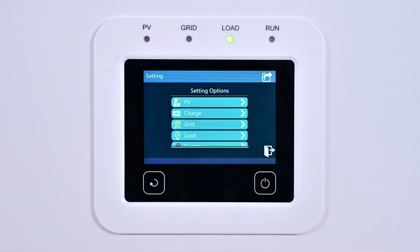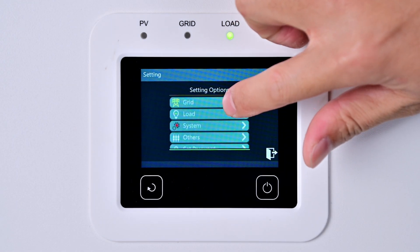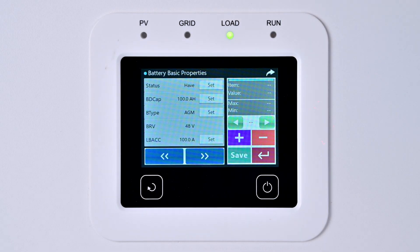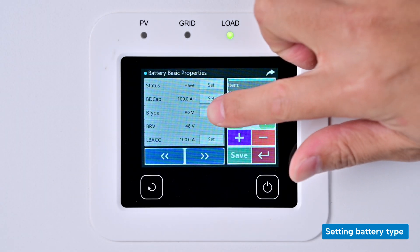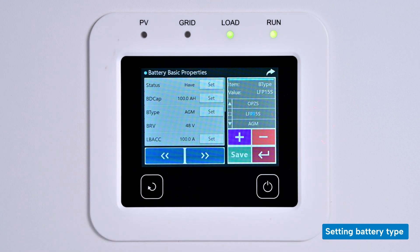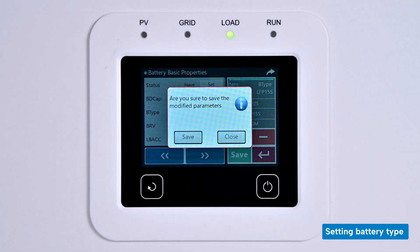The inverter charger communicates with the lithium battery requiring three key parameters to be configured: battery type, BMS activation, and BMS protocol number. They are all listed under the system section. Click the system entry to access the sub-option settings. Set the battery type on the first page — click Set, find LFP15S, press Enter to confirm the setting, then click Save.